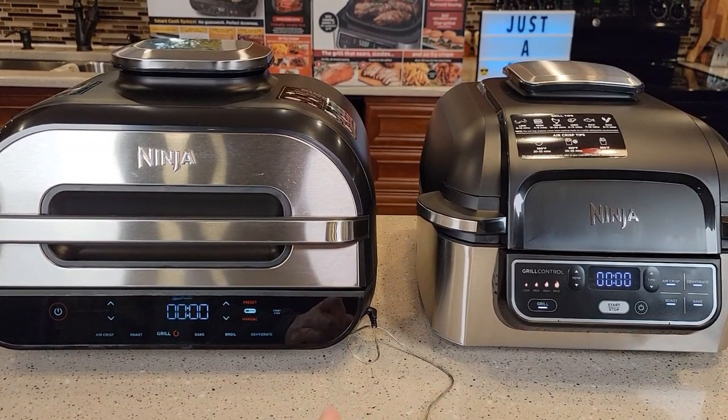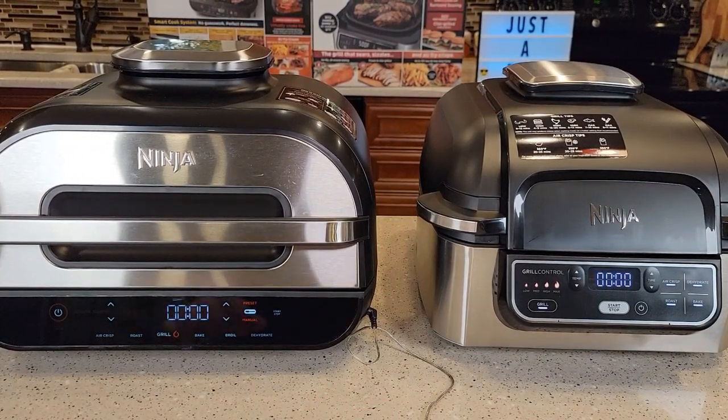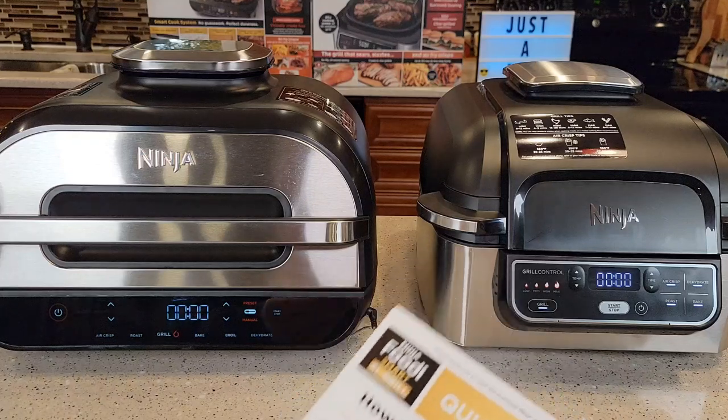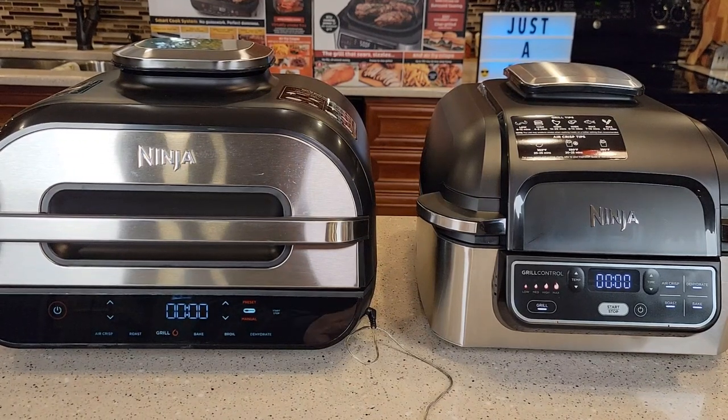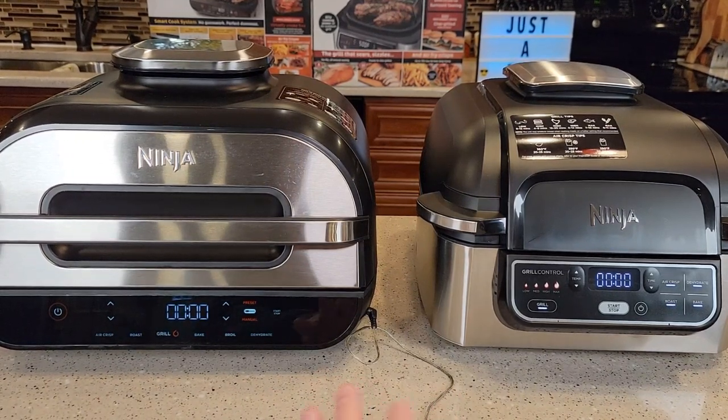Both these indoor grills are pretty smokeless if you use the right oil. The manuals talk a lot about using the right grease — if you put a coating of oil on your chicken, make sure you use canola oil, since some other oils can give off smoke. When you follow the manual, I did not notice any smoke per se.